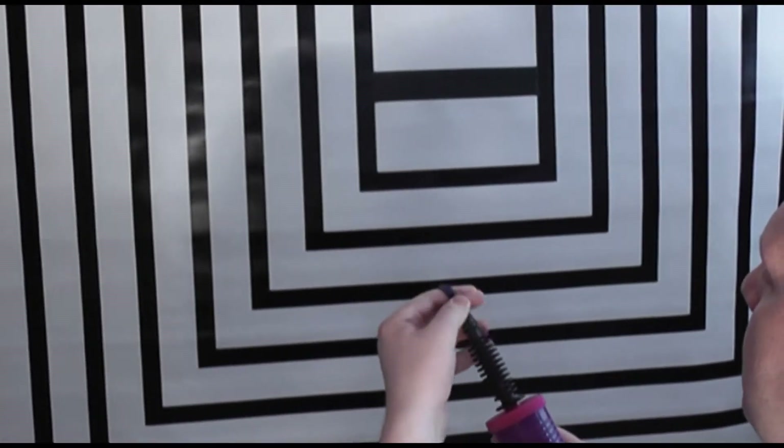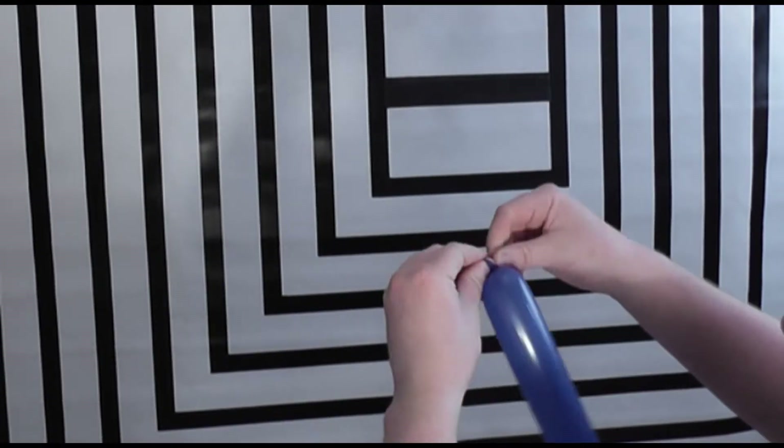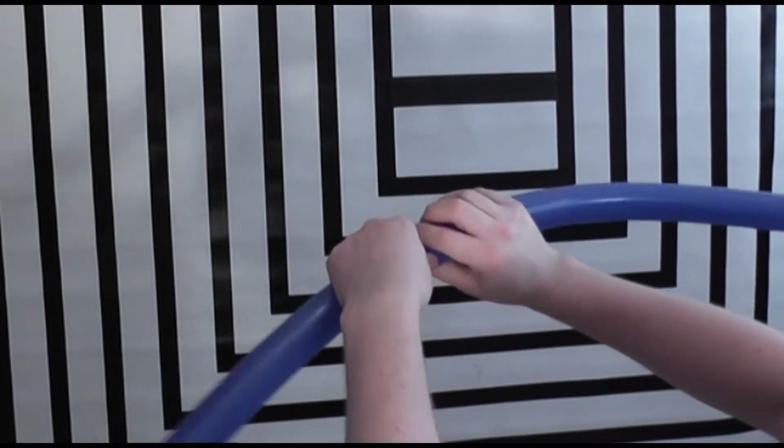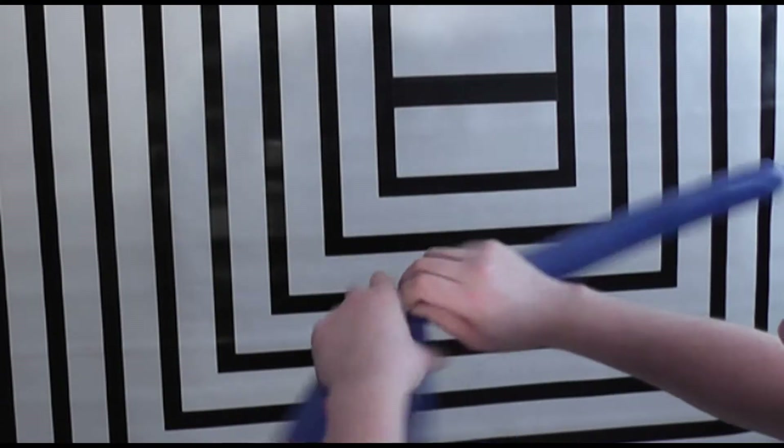I'll use a big balloon. I'll tie the knot, gauge where the halfway point is — so it's about there — and twist that to that and lock it together.